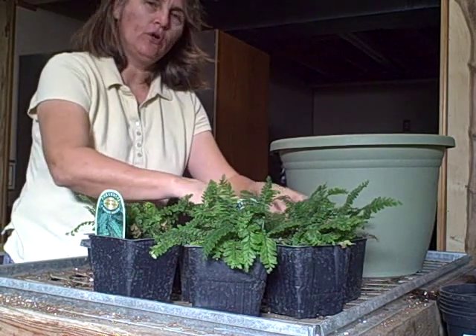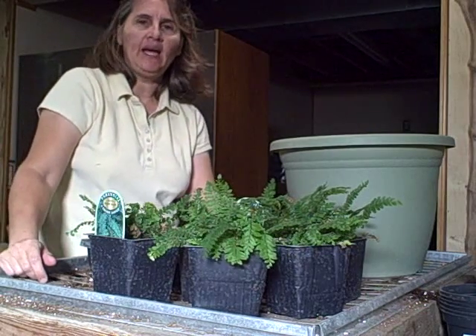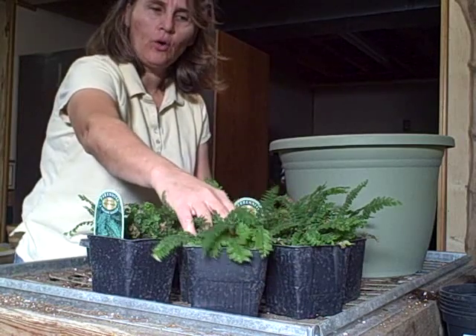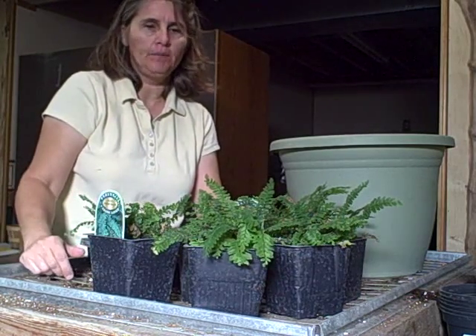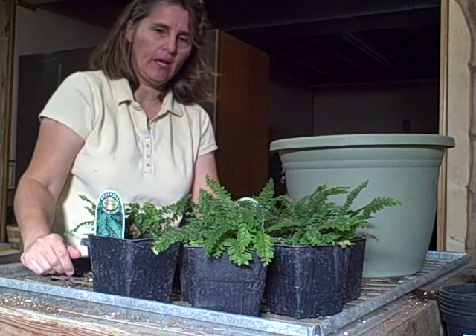These will grow in zones 7 to 10 as a hardier fern. But I had to bring them in — I didn't want to throw them out. I thought I could keep these, grow them for a while, and then in the following season I can bring them back out and divide them and move them again in the greenhouse — you know, sell them.